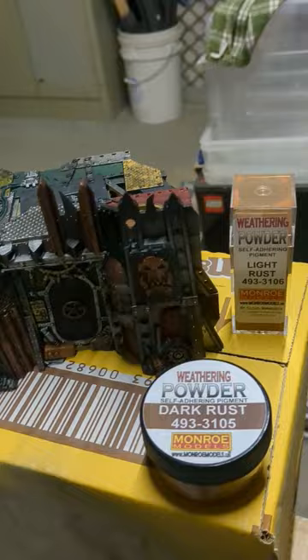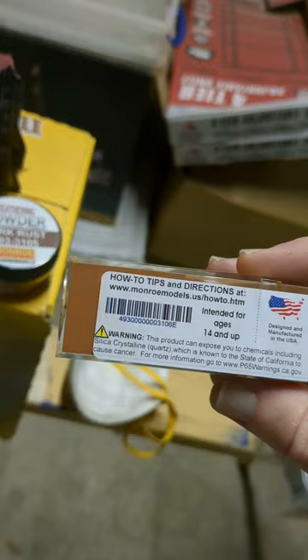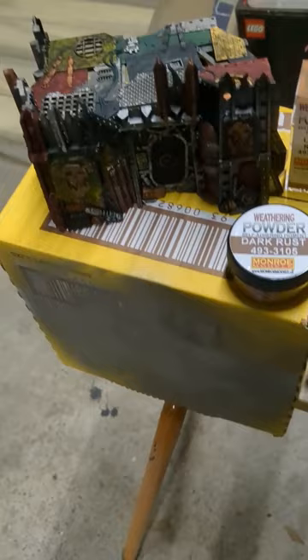I took it back out in the garage because I knew it was going to make a mess. Interestingly, I read the side of it and it said that it's actually silica dust. So if you're going to be using this stuff, try not to inhale it because it can cause cancer — have a mask handy. I've dragged out some of the dark rust, which I'm going to use around the bottom. Get an old brush into there, something that I don't normally use for painting, get it on the brush and then go to the model.